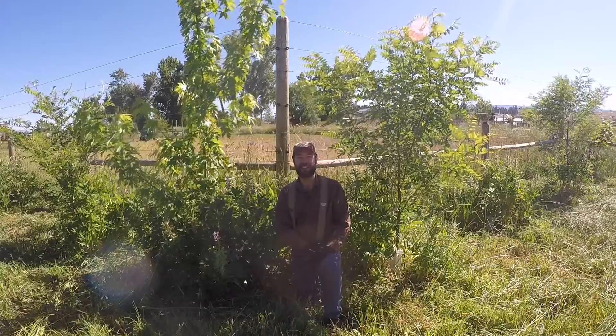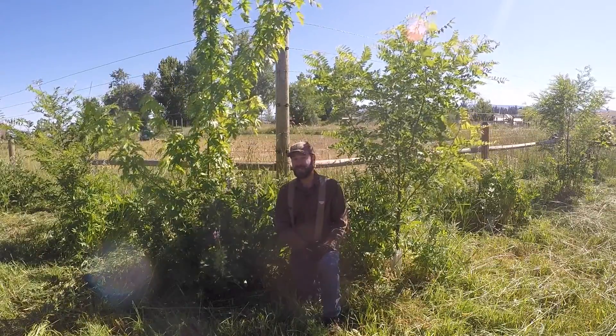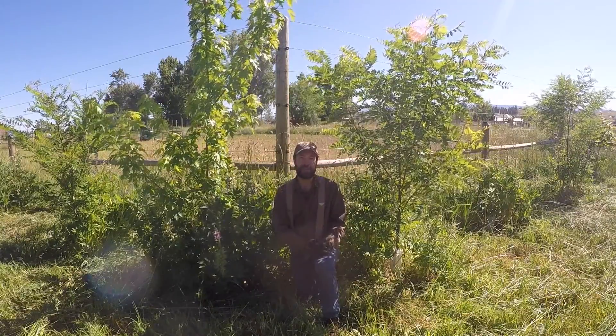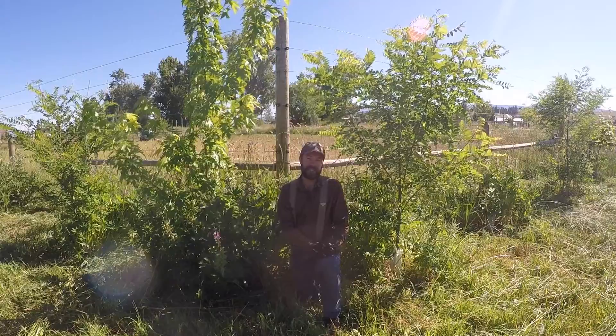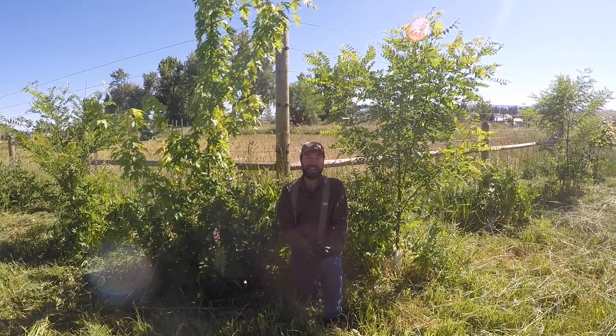Greetings from ABC Acres. I'm Grant Shadden here in one of our agroforestry tree belts to show you a couple methods that we use to increase the health and production of our trees, as well as to show you a few of the tree species of many that we have in our tree belts. So we'll get right to it.